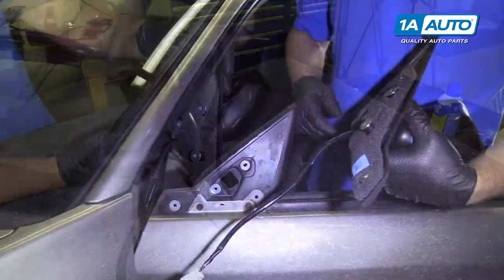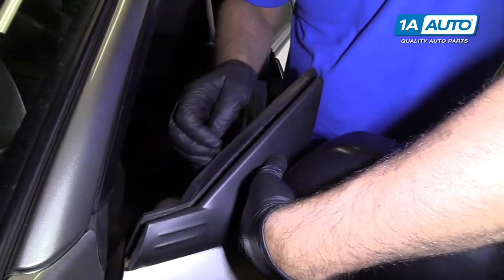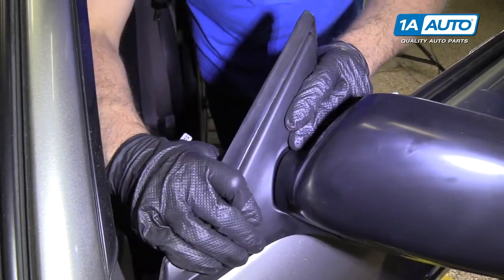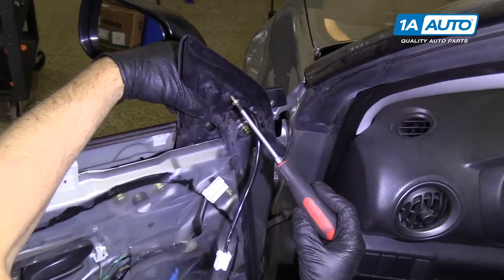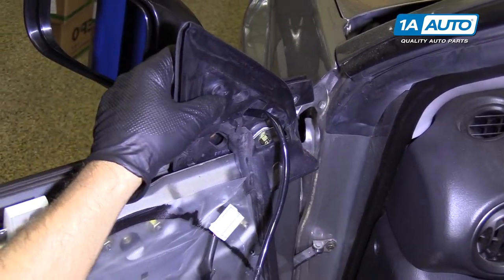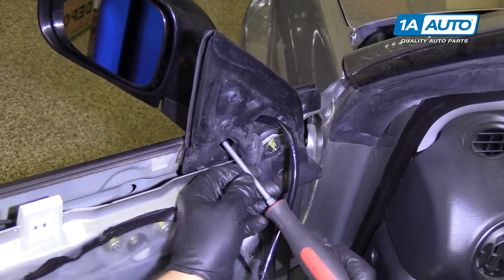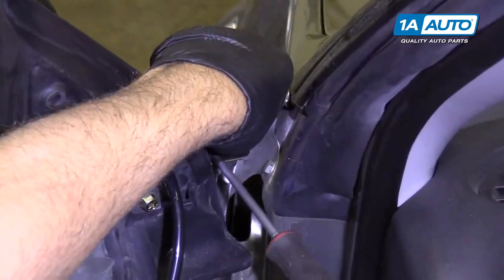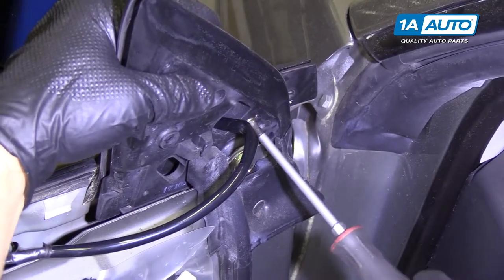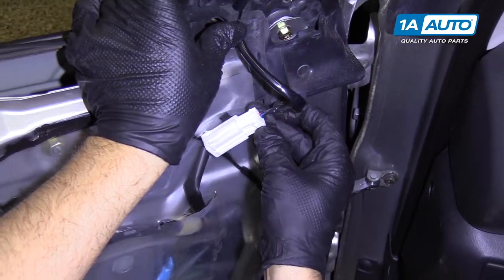Now we can install our mirror. We're going to slide the wiring harness through first. Then we're going to line our holes up and push the mirror on. Over here we'll take our screws — I'm just going to start the top one, I'm not going to tighten it down yet. We'll install the other screws, and once we get all the screws started we can snug them all up. Then we can take our wiring harness, slide it through there, come over here, and connect it to the connector.